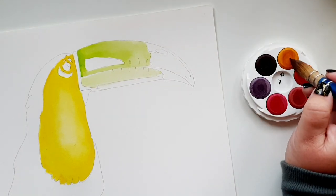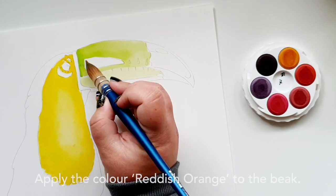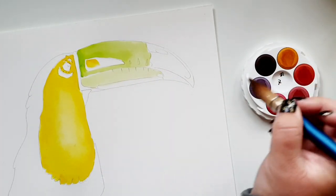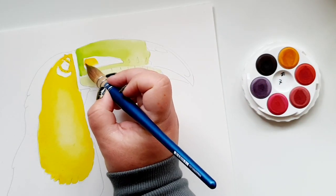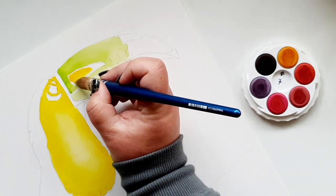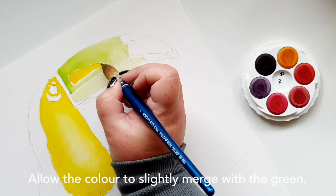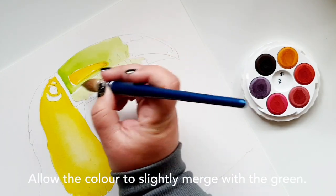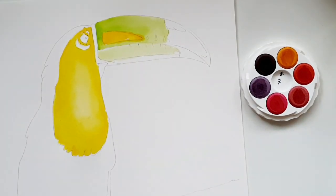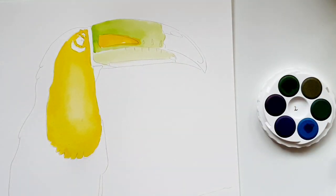My next color is the reddish orange, also from the new set disc seven. I'll dip straight into that and place it in the central bit of the beak. I'm going straight in with the color and I'm okay if it merges a little bit with the green. Cleaning out my brush as I go — once it's clean on your paper towel you can continue.